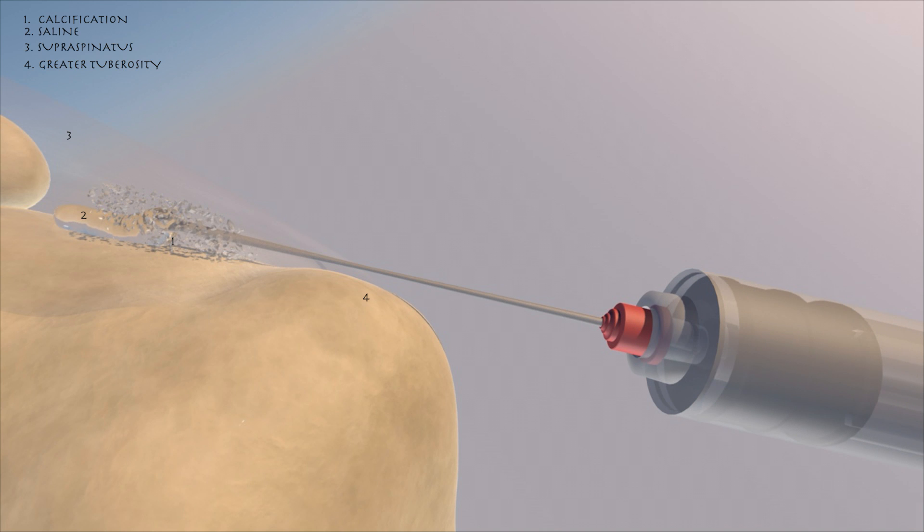Here it is towards the end of the procedure, where most of the calcium is gone essentially. You can still see some of that saline coming out of the needle.